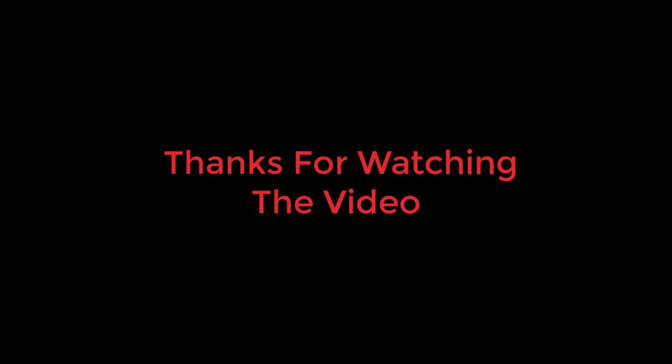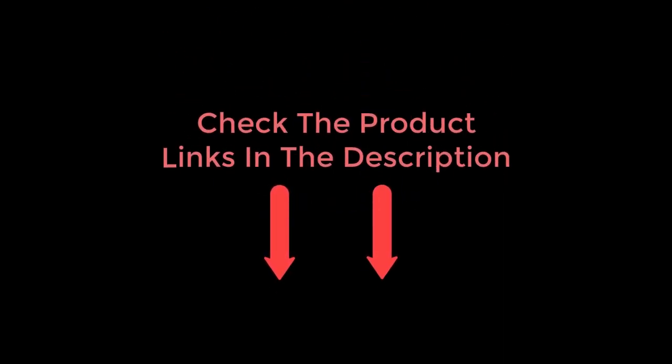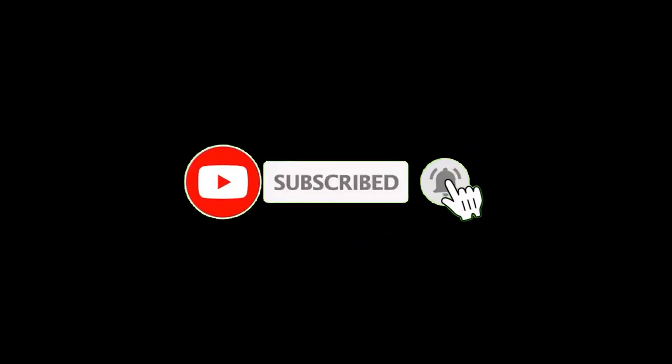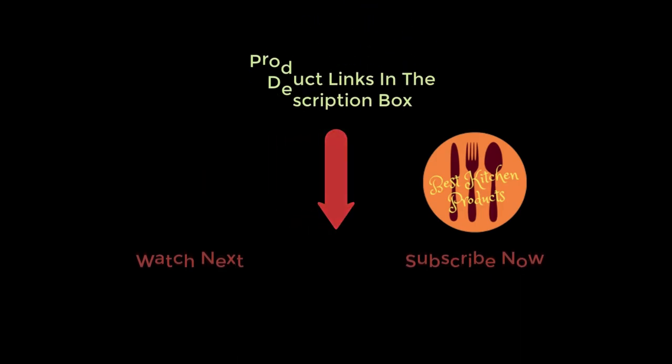Thanks for watching and I hope you like the video. To know about the price and other information, don't forget to check the description. If you found the video helpful, don't forget to subscribe and click the bell icon so you're notified of our latest review videos. If you have any questions related to these products, leave a comment below and I will get back to you as soon as possible.